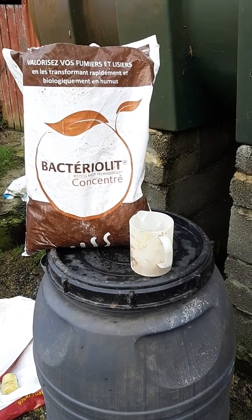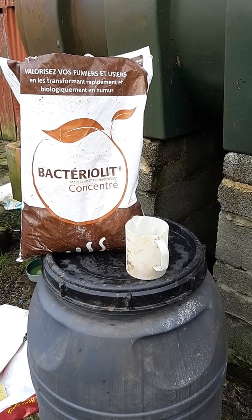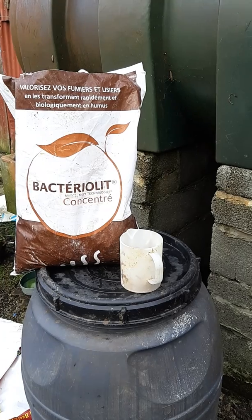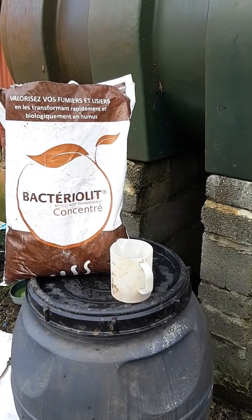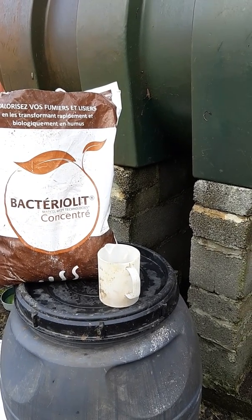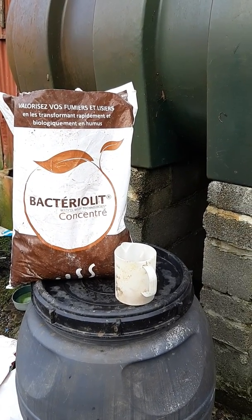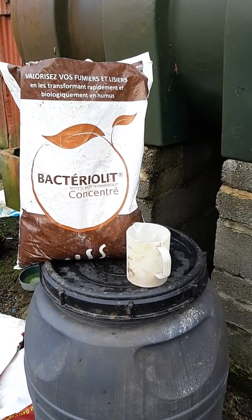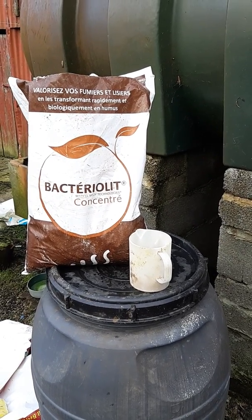If you want to see this in a real laboratory situation, you can go online onto YouTube — I think it's under Bacterilit. The YouTube video demonstrates when it's put into a sand compound where you intend to grow something — I think it's green in this case — and you can watch over a period of time and see in detail the humus beginning to develop in the soil.